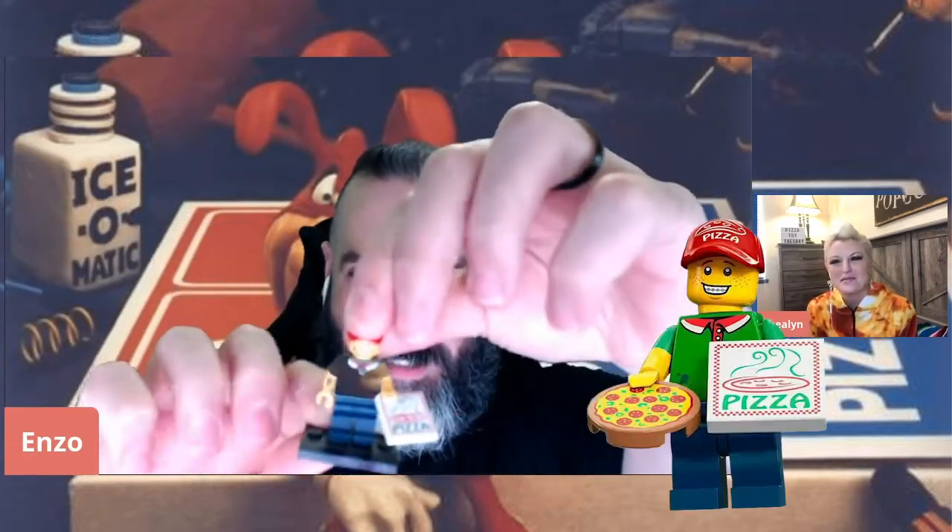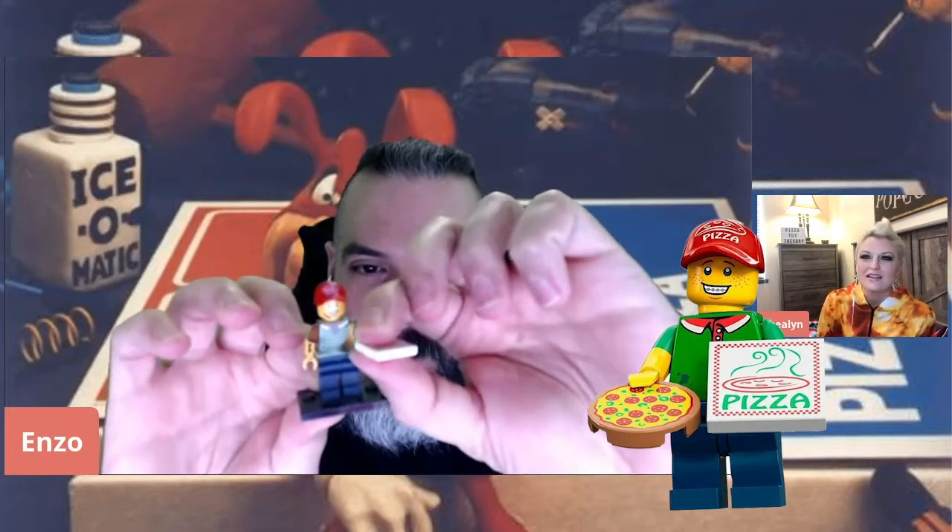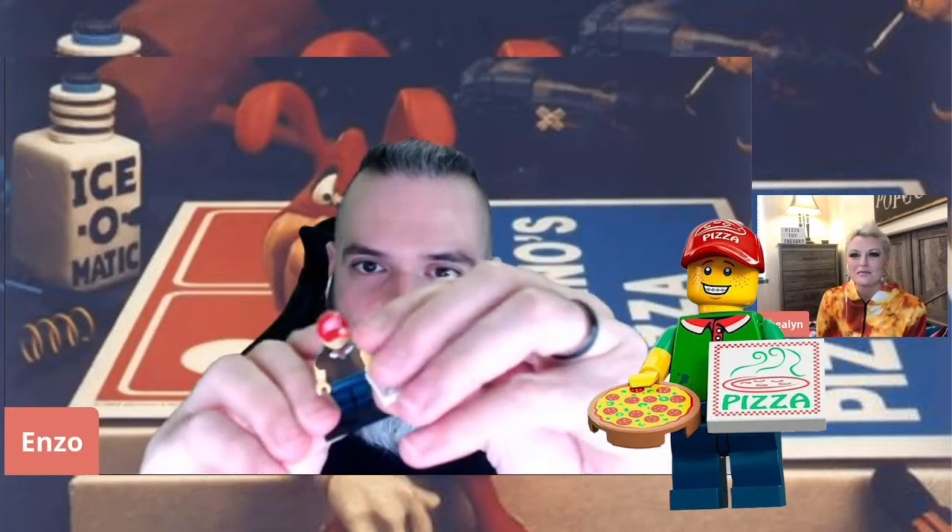The first Lego I have is this guy. It's a pizza delivery guy — he's holding a little pizza. He comes on this little stand. I think he's really adorable. Very basic. His pizza comes off.